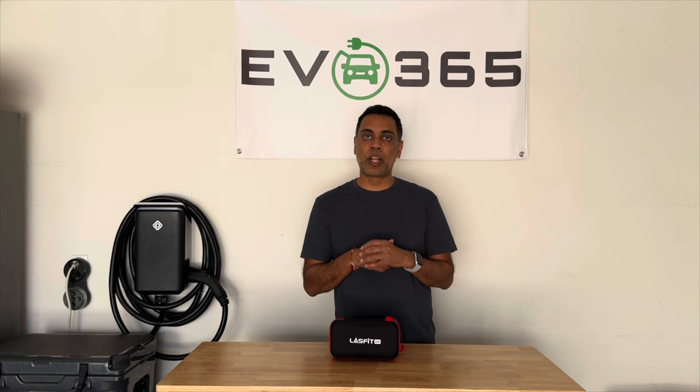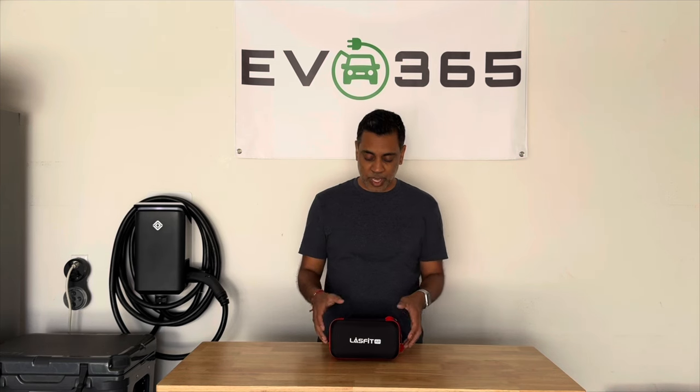Here it is — the TAP TK-1 Air Compressor by LastFit. For those of you that aren't familiar with LastFit, they are a Canadian-based company that makes a bunch of accessories for vehicles. It's not just electric vehicles, but they have started to focus in on electric vehicles. They've got a whole Tesla line and you can get things like mats for your vehicle, mud flaps. They do focus quite a bit on overlanding and off-road type accessories, including heavy-duty lighting.